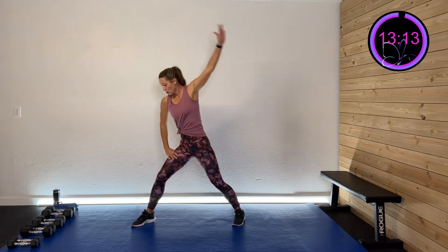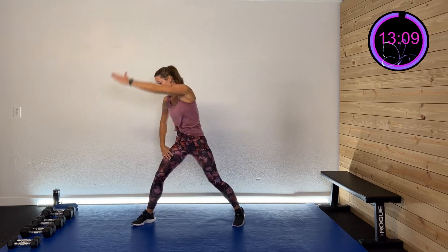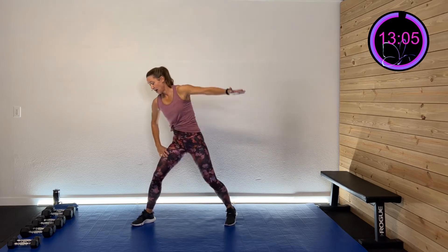Big circles — swing that baby. And then rotate it the other direction. Right here, nice good lateral, throwing it over.